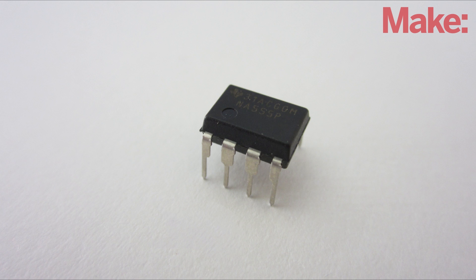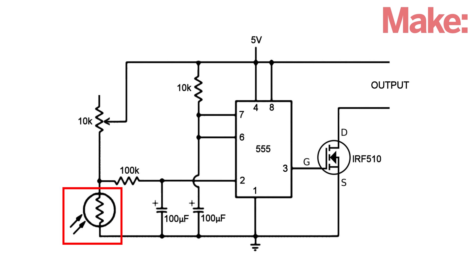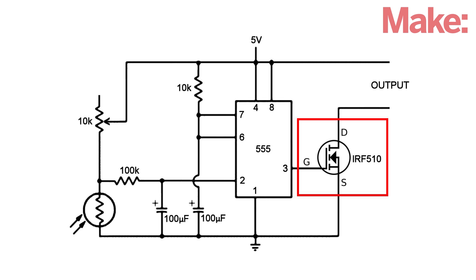The control circuit for this project is built around a 555 timer IC. When light shines on the photoresistor, the voltage at pin 2 drops below the trigger threshold. This sets the output at pin 3 high, which activates a power transistor and turns on a relay. After a short delay, the system resets itself and the output is set low again.